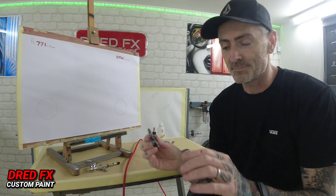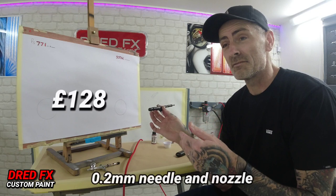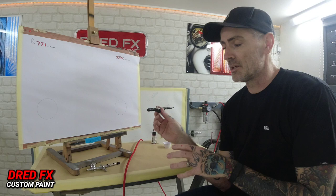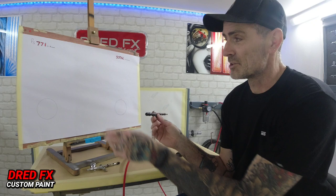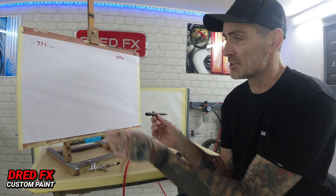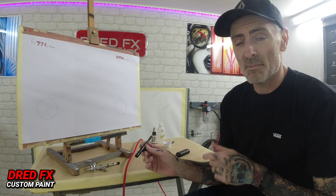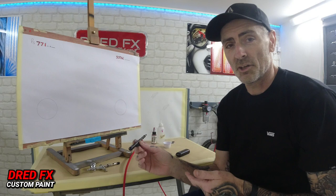The Sotar 2020 is new to me — I used it in yesterday's video. It's on a 0.2, so the 771 actually has a smaller needle and nozzle. You'd normally think the 771 would get down a lot better on detail. So we're putting a £300 brush against a £128 brush. We'll do some lines and dots on both, a bit of shading on both, using the same paint mix and the same air pressure to see how they perform.